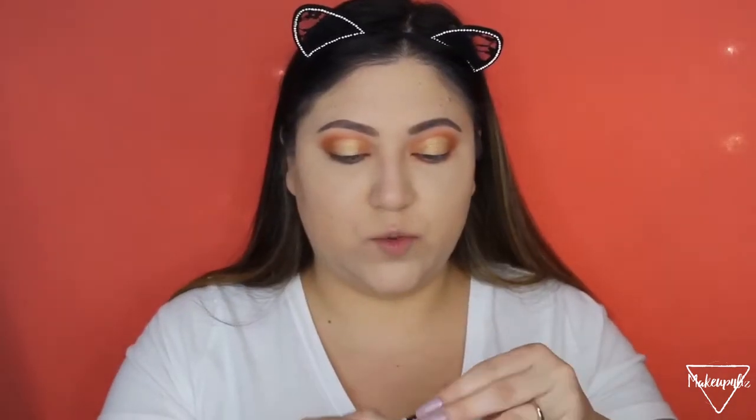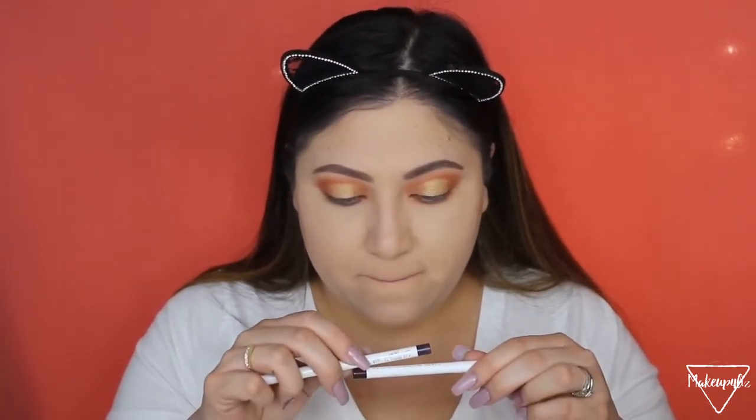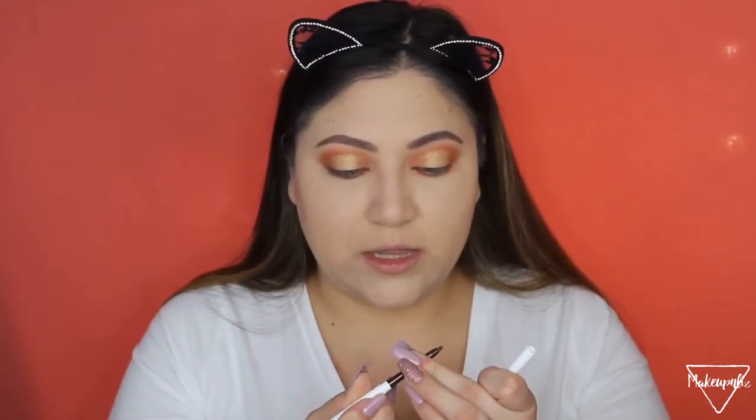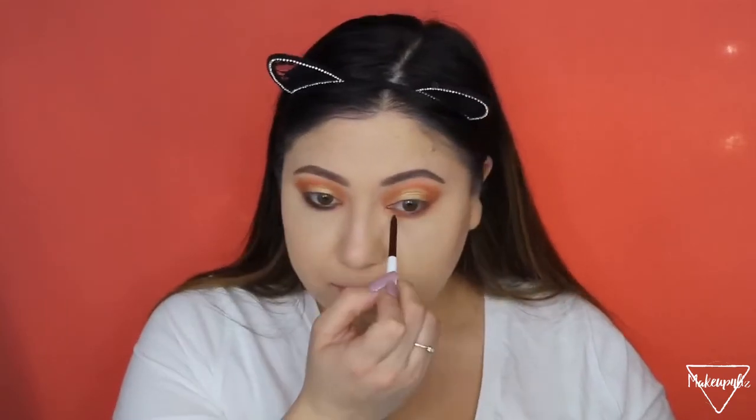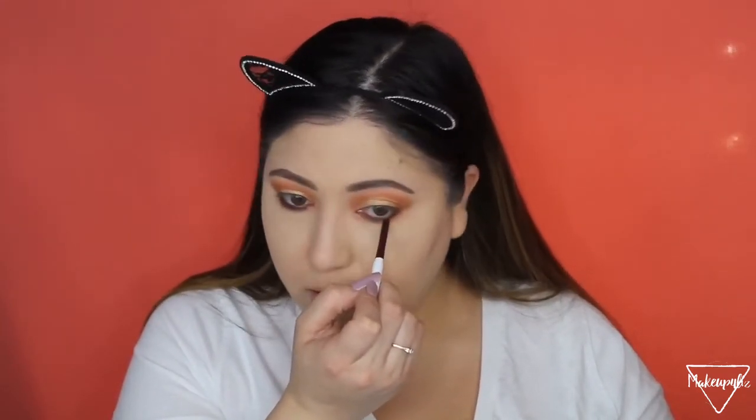Moving on to eyeliner — I have two ColourPop liners. I used a yellow one in a previous Morphe palette look and it was so pigmented. These two shades are called No Shame and Call Me. I'm going with Call Me because it's more of a brown — the other has more of a purple tone. These liners are so smooth and creamy; they just glide on your eyes. I really like these eyeliners.